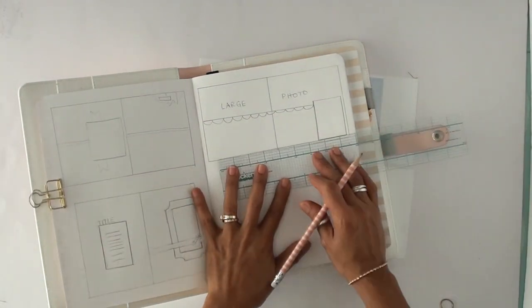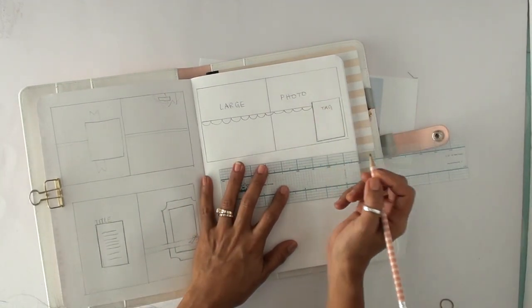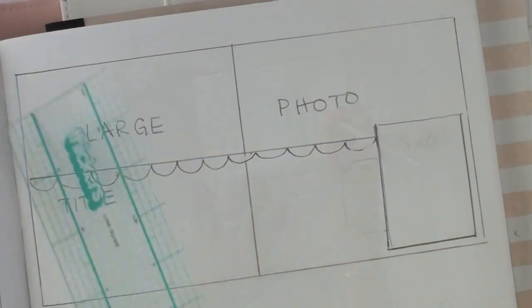I love this little new ruler that I got. It's by American Crafts. It's so bendy and clear, and it allows you to — I don't know — it's easier to measure things and to keep things straight because everything is see-through.